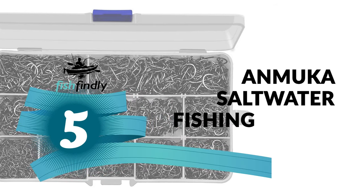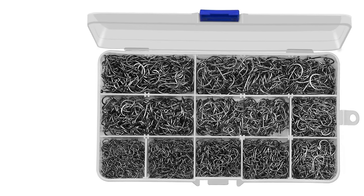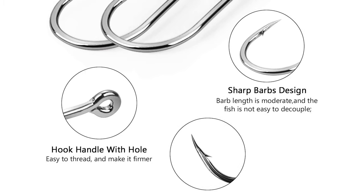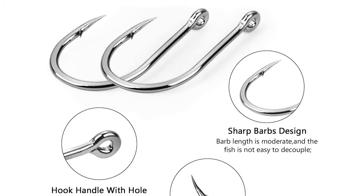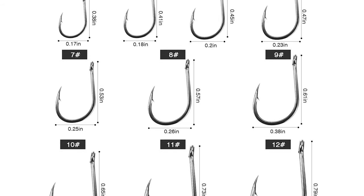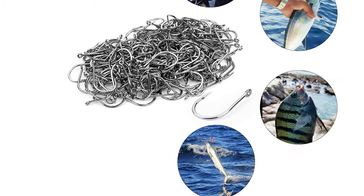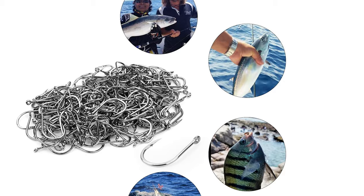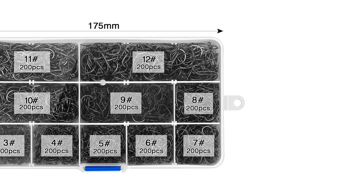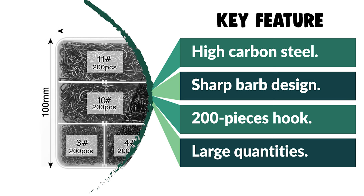Number 5: Anmuka Saltwater Fishing Hooks. These are available in 10 sizes, and each size has 200 pieces to suit your multiple fishing applications. Made of high carbon steel and extraordinarily sharp, they offer high strength and corrosion resistance in both fresh and saltwater. They come with a sharp barb design that allows deeper penetration, increases resistance to pull, keeps fish firmly locked during a last-minute run or jump, and lowers fish mortality. The circle hook's eye is accurately bent into a perfect round smooth circle, with the shaft gently curved into the bends, helping anglers fish effortlessly. Comes in a plastic box.